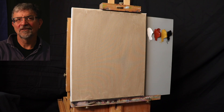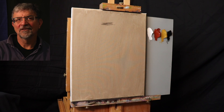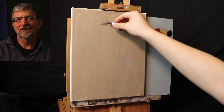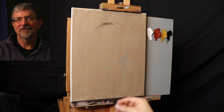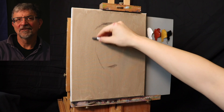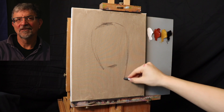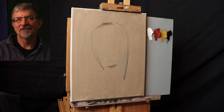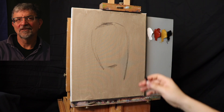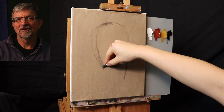To get started with the portrait, I'm going to be using just a little piece of vine charcoal. If you want to know exactly what materials I'll be using for this painting demonstration, you can go ahead and scroll down to the description box below and I'll have all of that information typed up for you. Getting started, I'm thinking of the placement of the head onto the canvas.